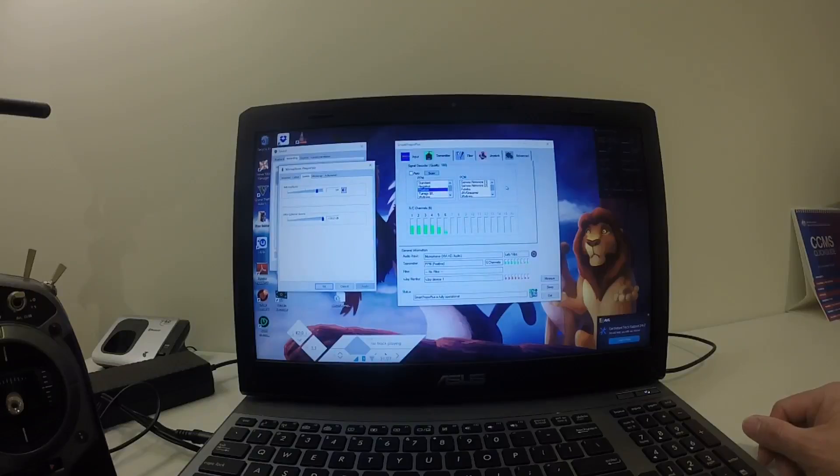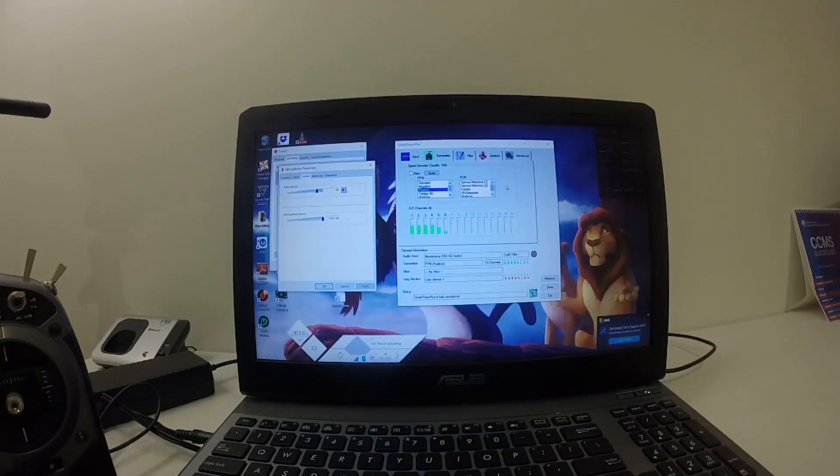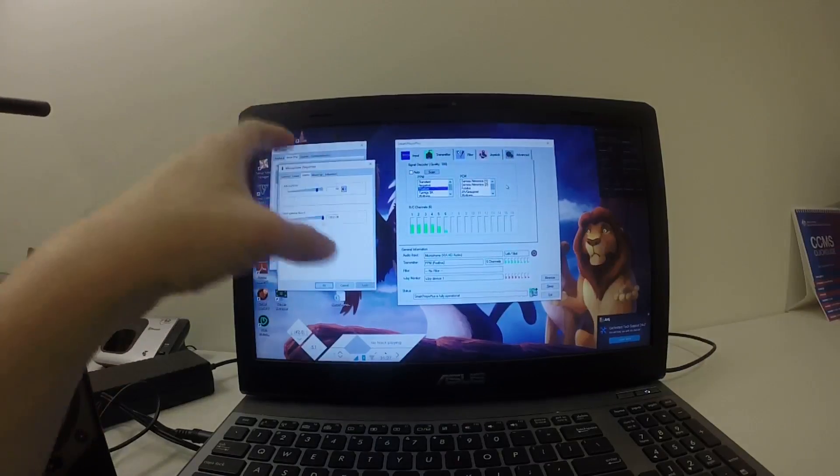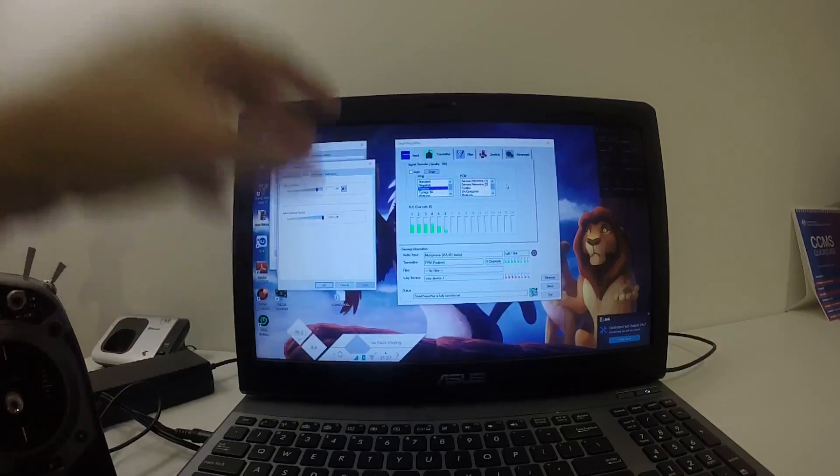Because this one doesn't have USB, you need to download the Smart ProPro Plus. And then you need to make a slight adjustment to the sound settings in relation to the volume, otherwise it doesn't work.